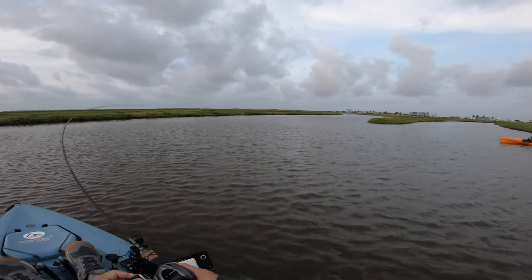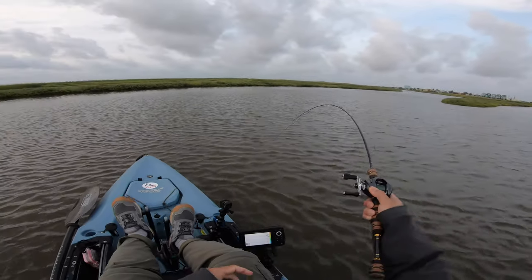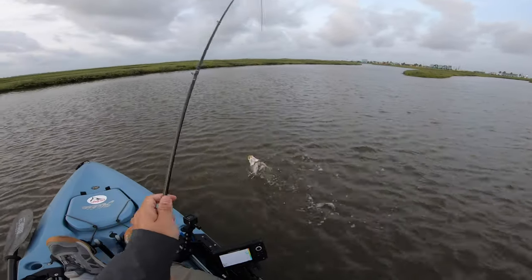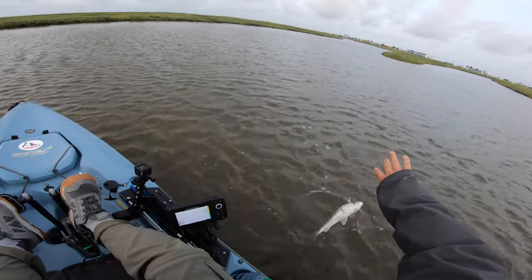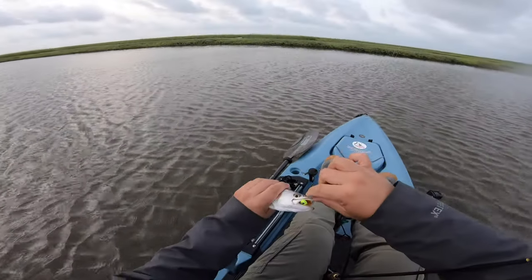Oh, there we go! Nice — got something on. Oh, I had something on — no, he's still on! He's running! A nice little trout — look at that, on the Gulp. That's surprising. I thought these guys were going to be way out in the bay, but nice, man. I'll take him.